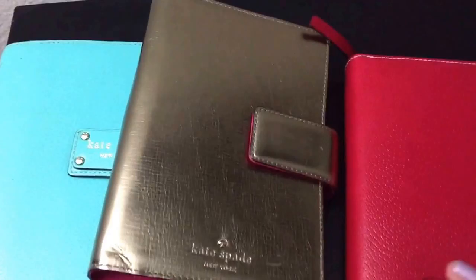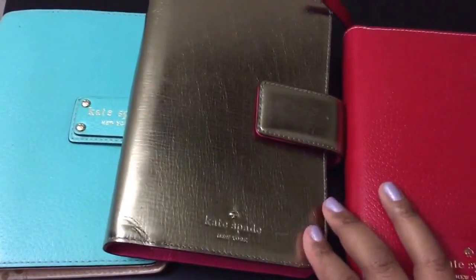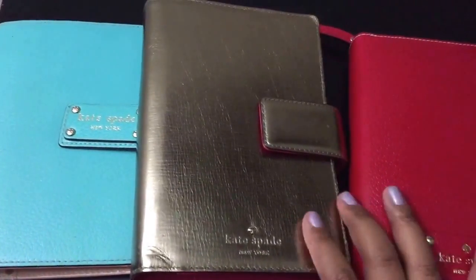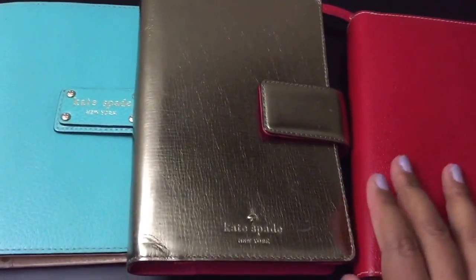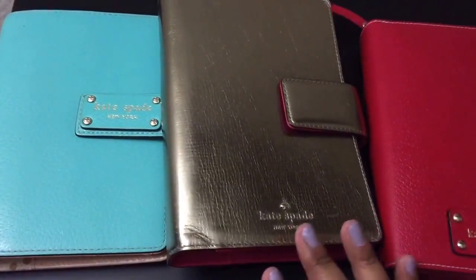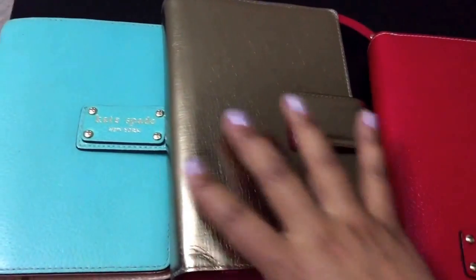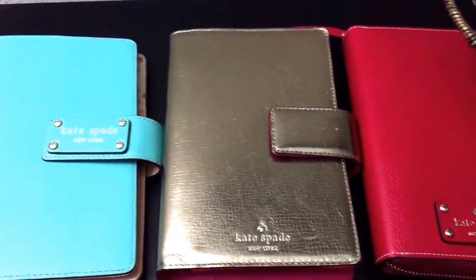Now it is Filofax Friday, but I am going to share my Kate Spade collection. My Kate Spade collection has dwindled. I had five in total, but I traded two — kind of kicking myself for that. Although I don't regret it because they went to some lovely ladies and lovely homes, I kind of miss those two colors because now they're so hard to find. But I'm happy that I have these three.